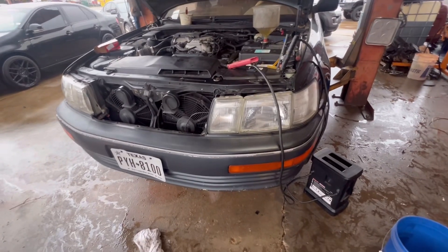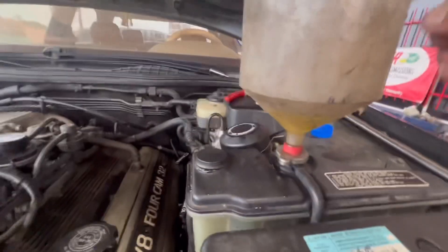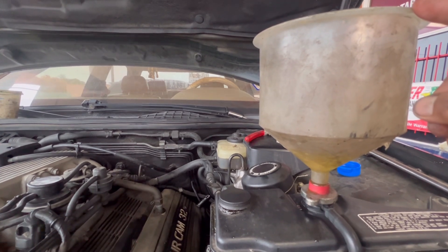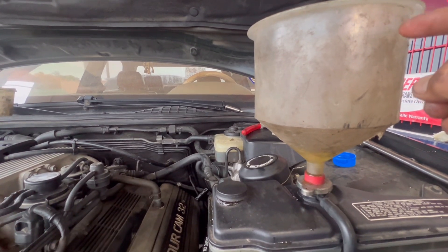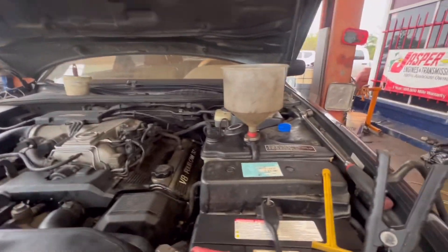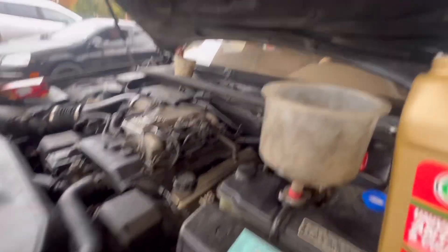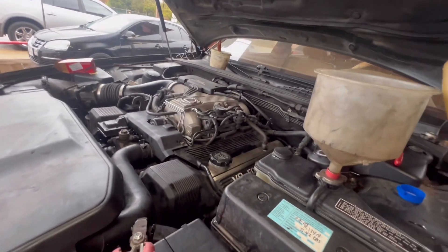I'm just gonna let it run and bleed out. Make sure there's no water leaks and no oil leaks. This car was leaking pretty bad. This is a very good tool guys — if you can get your hands on this right here, it'll be good because it will help you bleed out all the air from the cooling system. Some of these vehicles are really hard to bleed out, like the Dodge or Chrysler — they're kind of hard to bleed out. Having this tool is a plus.